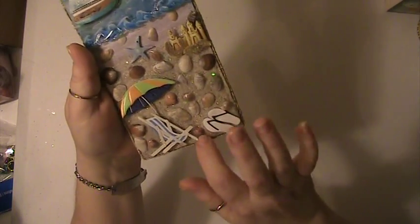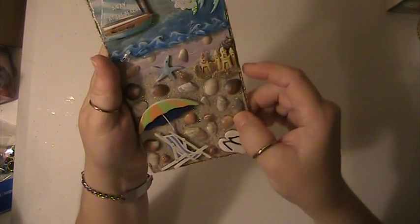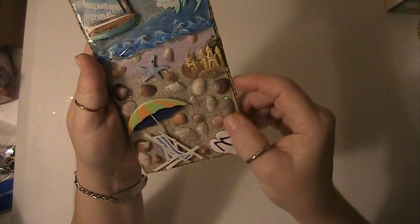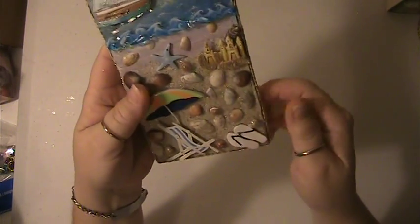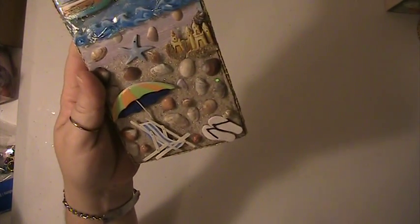Down here I put on some sand and I sealed this off with some matte Modge Podge, and it doesn't take away anything from it. You can still feel the texture of the sand and everything. And I did mix some glitter in with the sand.